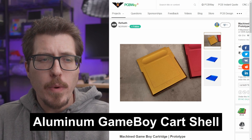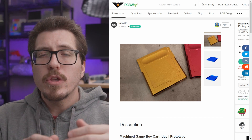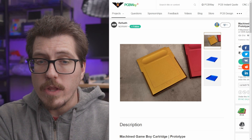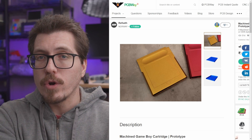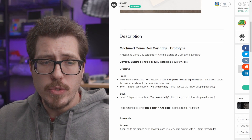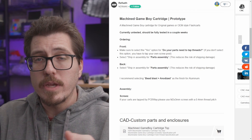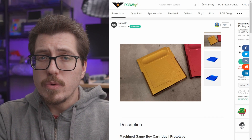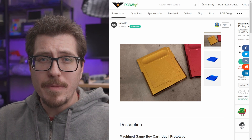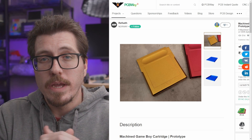HDR has created these CNC aluminum Game Boy cart shells. The coolest part is that HDR has uploaded the files to the PCBWay web store, so you can order one yourself without having to upload files from scratch. You do need to customize some of the ordering options, but you can get it bead blasted and anodized in the color you want. It's nice to add it to your cart, choose the color, and PCBWay will mill it and send it to you. These are probably not going to be cheap, but they look really nice.